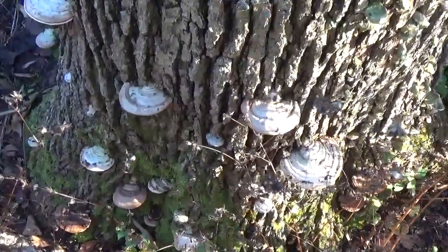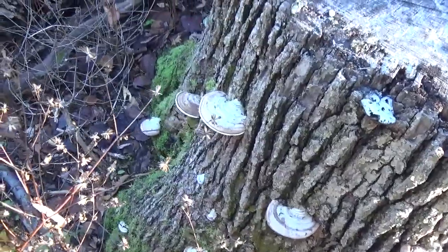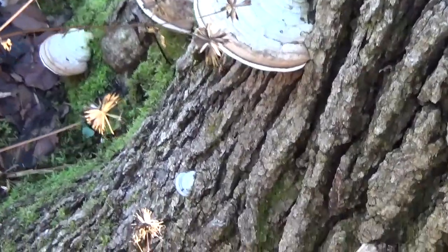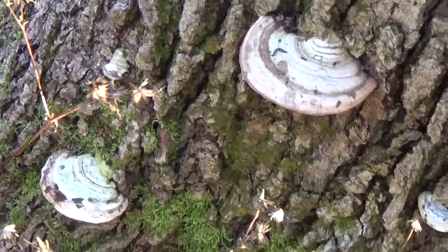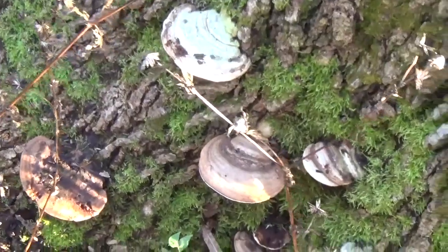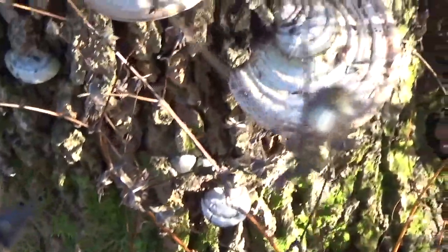Here is a whole big group of those Ganoderma shell fungi. As they get older, these are fungi that grow over multiple years. Those lines and rings of different color are kind of like tree rings, so you can sort of age the fungus using them.